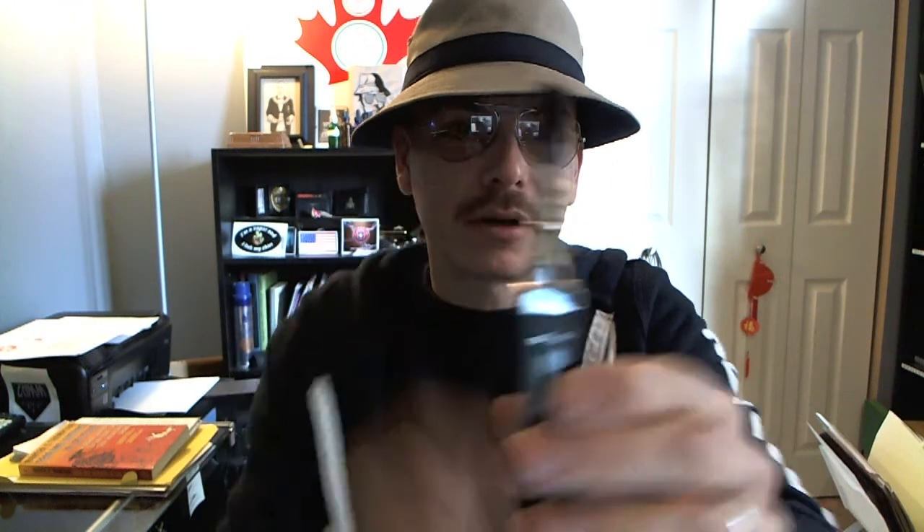If you do store it up and down, just periodically turn it upside down. Make sure some juice gets up in that upper area — you can see it kind of get stuck up there. And vape on. There you have it. I'll put the link where to get these new cartomizers down below.